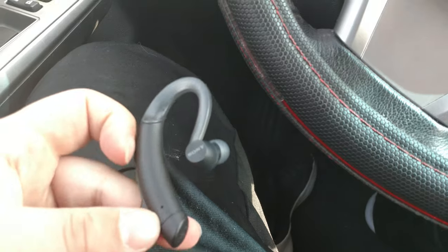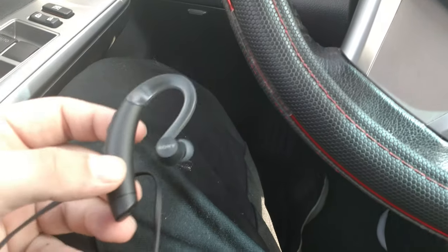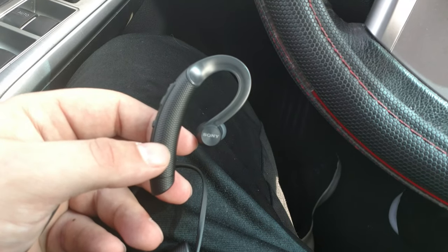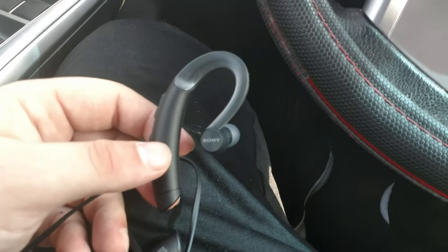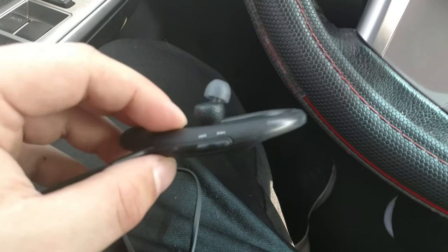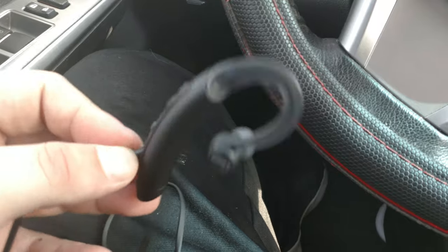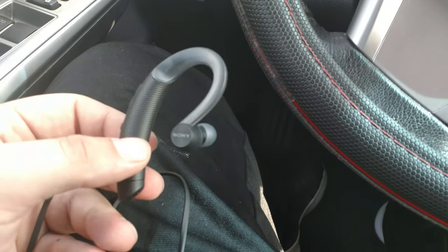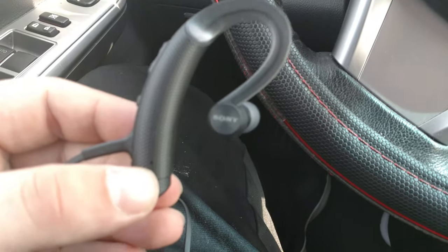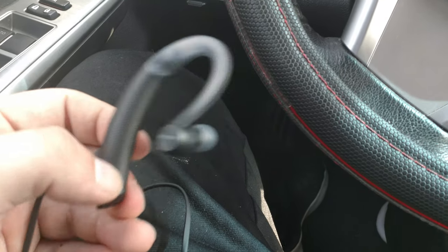Number two: battery life on these things has been really, really great. I've been listening to these every opportunity I have — I'm a college student, so walking between classes, running chores, walking around the house, going to the gym — and so far I haven't even had to recharge them. I've just been using them out of the box for two days with no low battery warning. They've done a lot better than the Powerbeats I have, which only lasted me one day. Sony has just been really good about putting long-lasting batteries into their Bluetooth headphones.